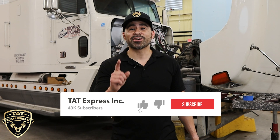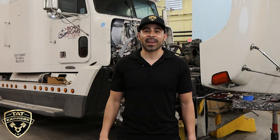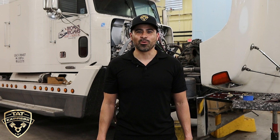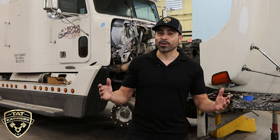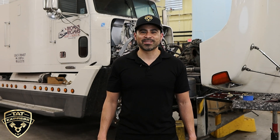This is an educational video so if you like this type of content be sure to like, subscribe, and turn on notifications. We are open at our new location: 4140 Langdon Road, Dallas, Texas 75241. You can call us at 972-225-3017. TAT Express is also hiring — if you feel you can bring value to our team as a technician or service rider, apply online on our careers page or give us a call.